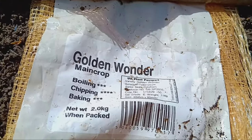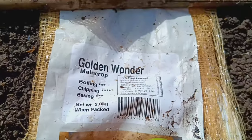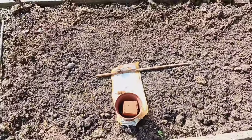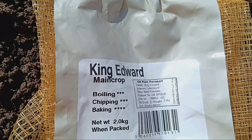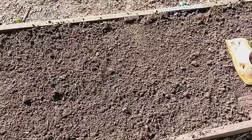And there you have it folks — planting potatoes in the ground is as easy as that. Now all that's left to do is wait for our potatoes to grow, and of course, subscribe to our channel to see the harvest and cooking video. Trust me, you won't want to miss it. Happy gardening everyone!